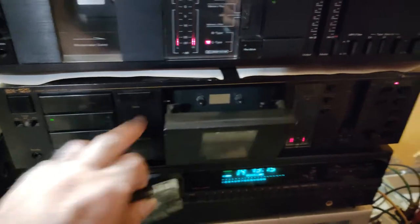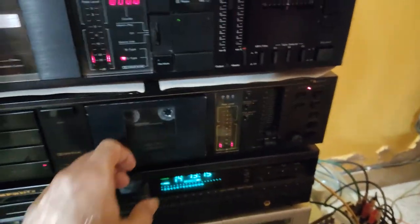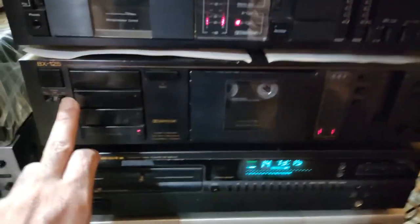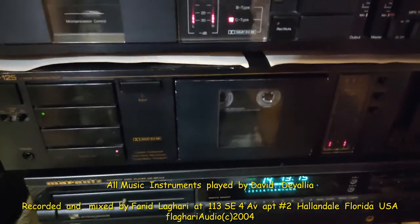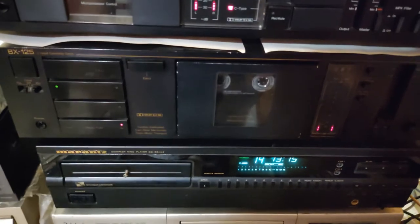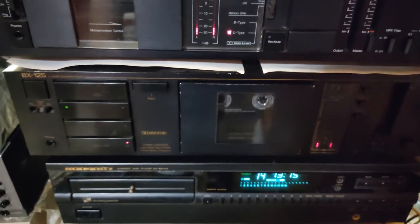Okay, now I'm going to play some music for you on one of my favorite decks. The song I'm going to play was also recorded by me — it was recorded in Hallandale, Florida, at 113 Southeast 4th Avenue, Apartment Number 2. My friend David Devalier is playing all the instruments.